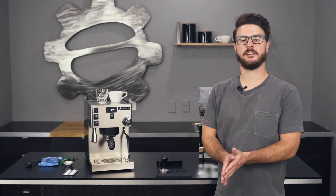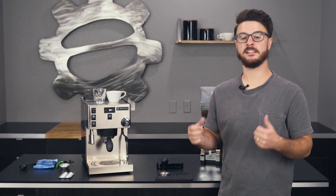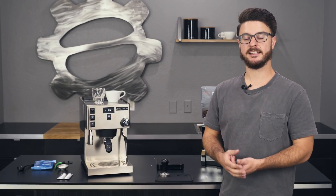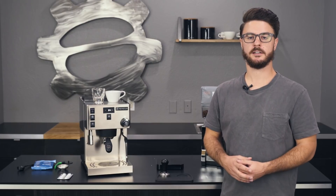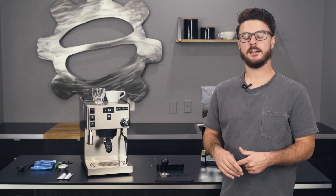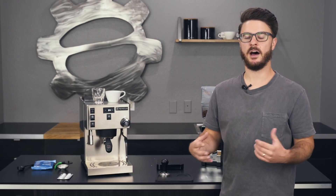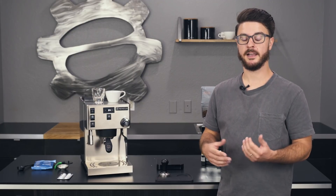Hey everyone, it's John from Seattle Coffee Gear. I'm here today with a crew review of the Sylvia Pro from Ranchilio. This is a pretty highly anticipated machine — we did the sneak peek just a little bit ago, so we're going to go in depth with it today. We'll have more videos on crew comparisons and a more in-depth look on this machine as well, so keep an eye out for those.